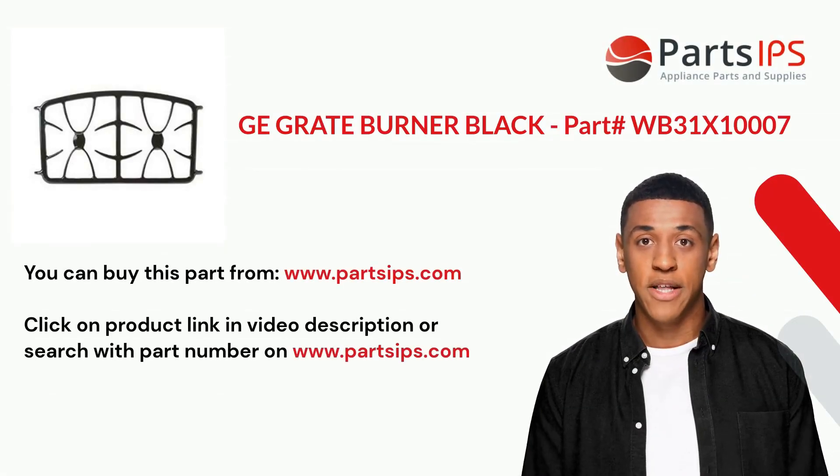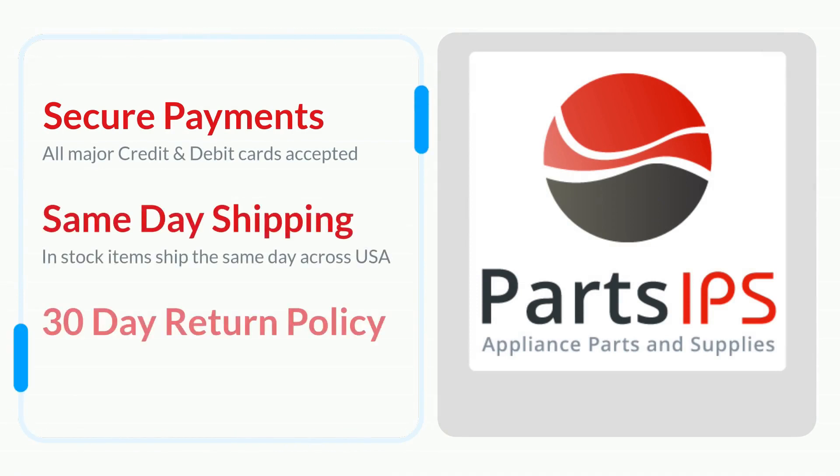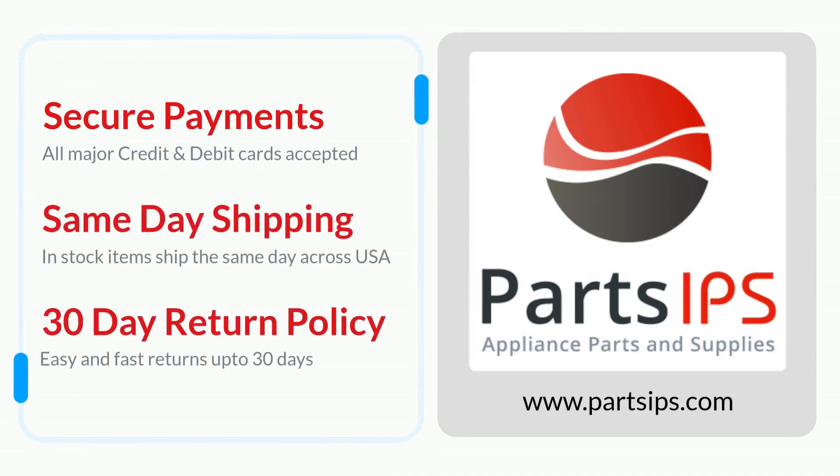You can buy this part from www.partsips.com. Click on the product link in the video description or search with the part number on www.partsips.com to order residential appliance parts.